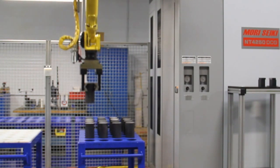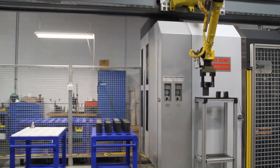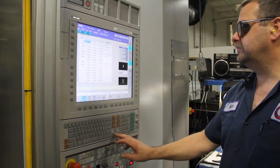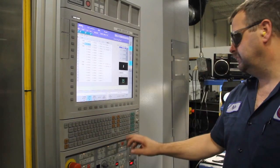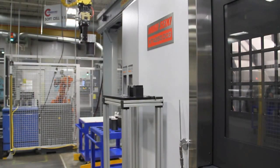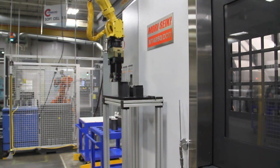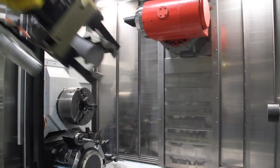We knew we were going to have hundreds of programs on this machine, so it was critical that we had a path where we could do it efficiently. When we selected the Mori, we looked at four or five different large machine manufacturers. One of the reasons we chose it is that it supported our CAM system — it was important to me that we had something we would be able to program.